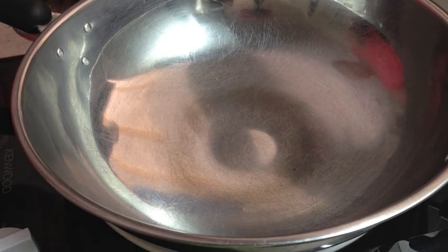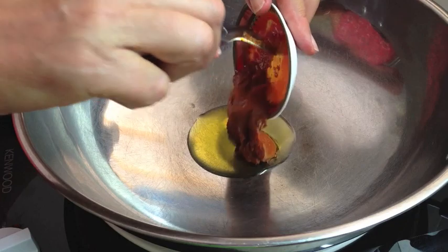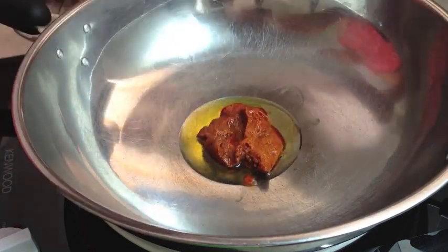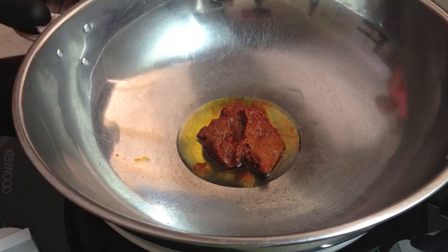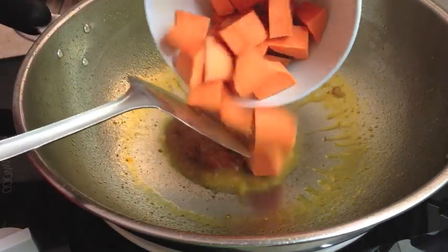Now to our wok over a medium heat, we're going to add our oil and our curry paste. We're using a yellow curry paste today. Then in goes our sweet potato.